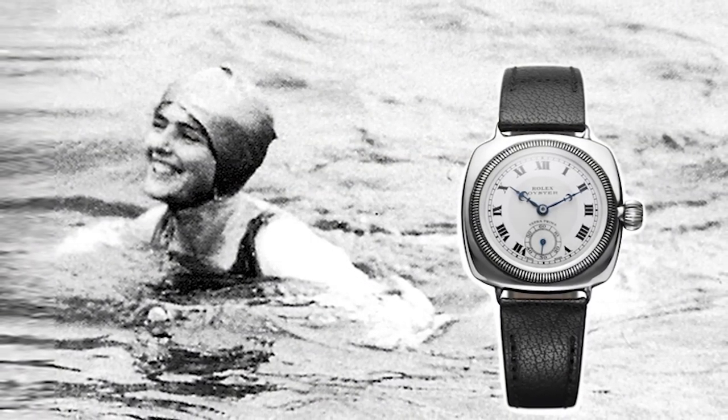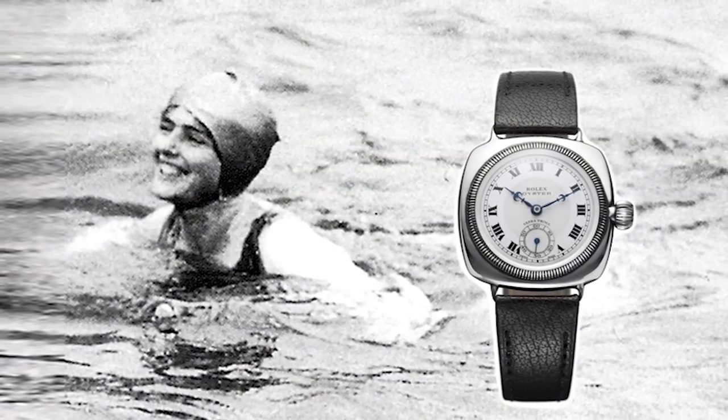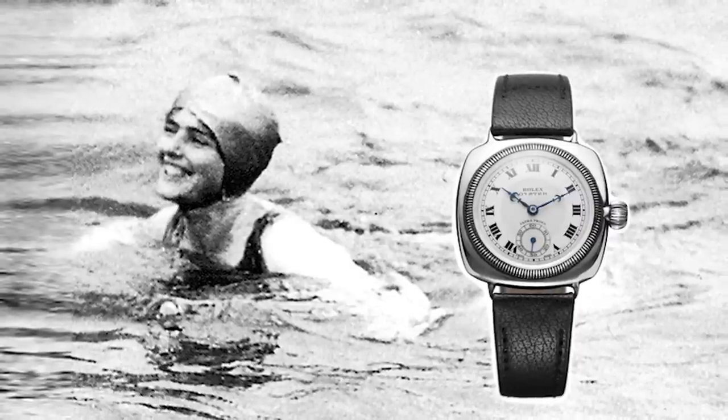Case and movement were considered as one in the overall goal of improving chronometric performance. Hans Wilsdorf presented the Oyster case as such an important invention because its waterproofness also contributed greatly to maintaining precision over the long term. The waterproofness was famously attested in 1927 when the Oyster watch was worn by British swimmer Mercedes Gleitze on one of her swims across the English Channel.